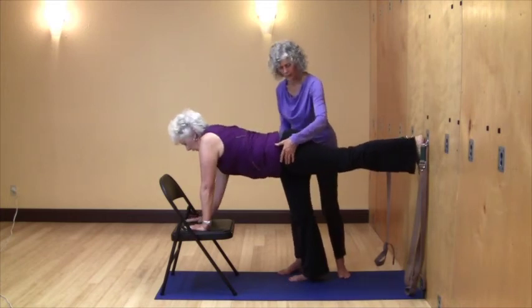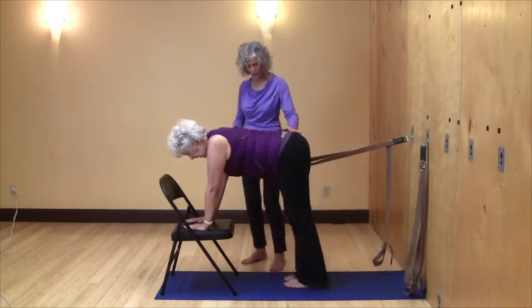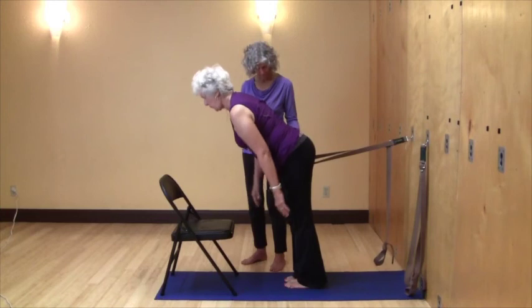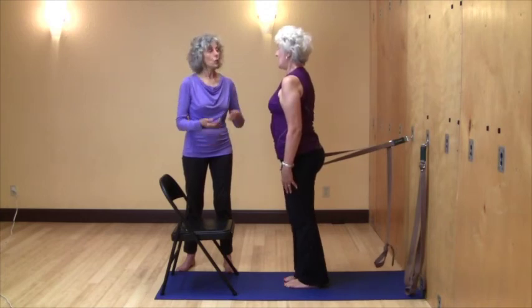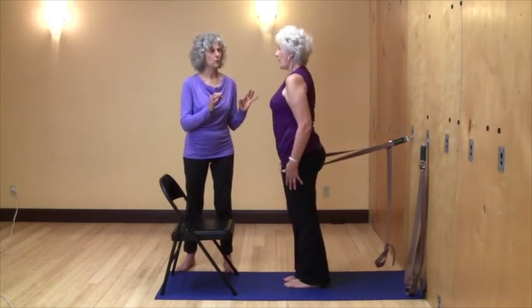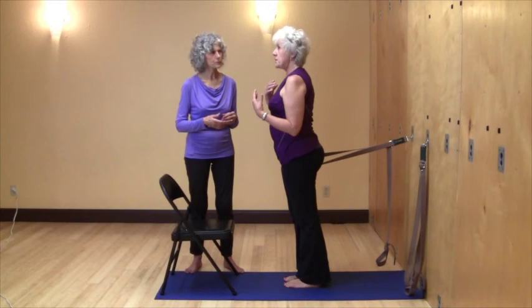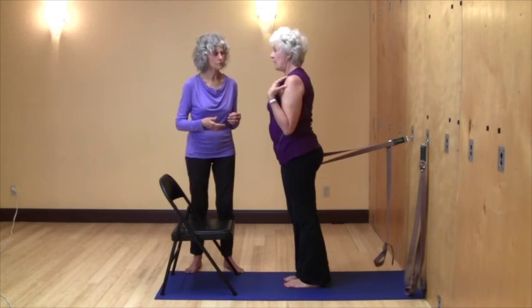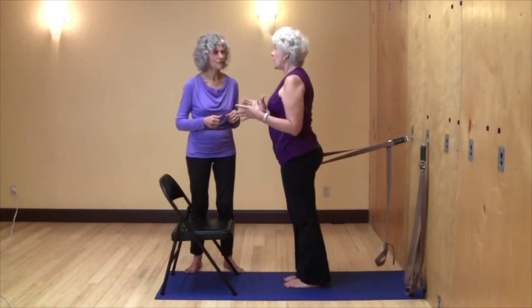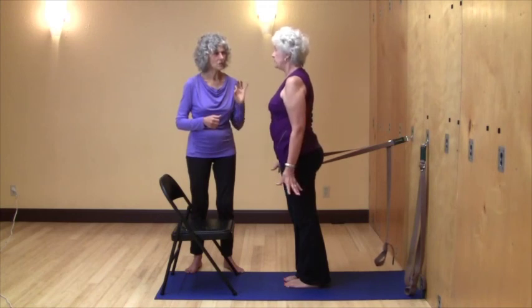Then put that hand down, bring that foot toward the other foot, press down into your feet, stay against the straps, soft knees as you come up. Wonderful. That was really great. What felt new about that — what do you feel like you're building? What felt new was a connection between my upper torso and my lower torso and hips. It was a much stronger connection. I didn't feel that connection just using the ball without the strap. So this is really, really powerful.